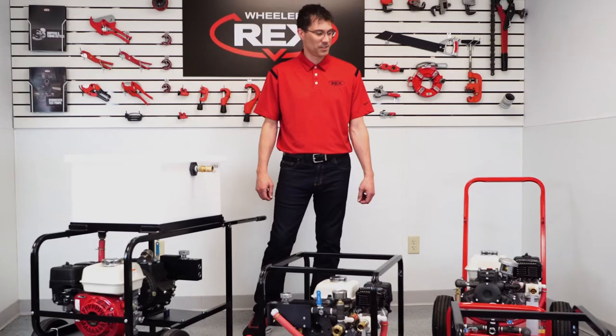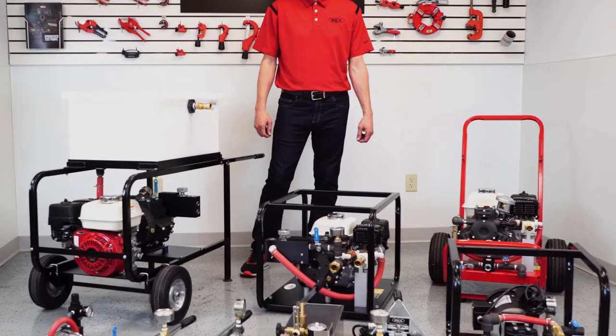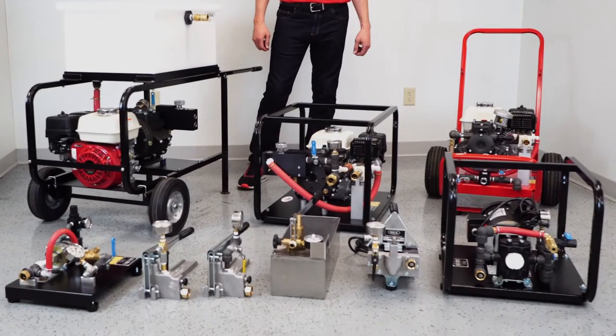Visit us at wheelrx.com to see the most complete line of hydrostatic test pumps in the industry, including our gas, manual, electric, and pneumatic models.